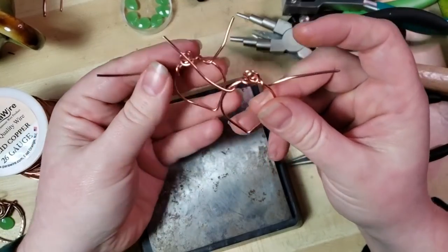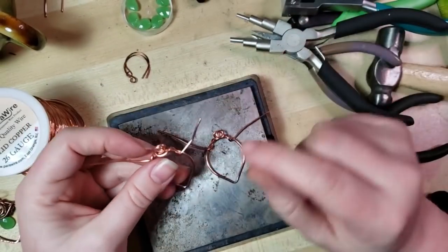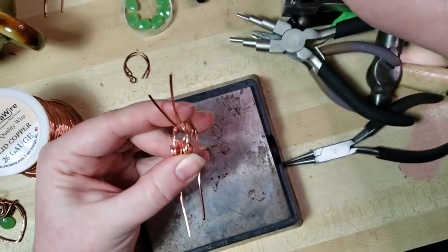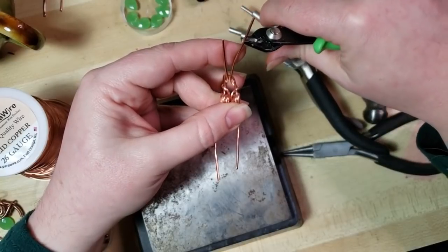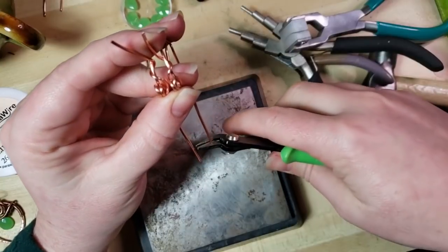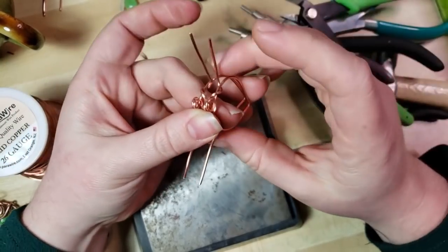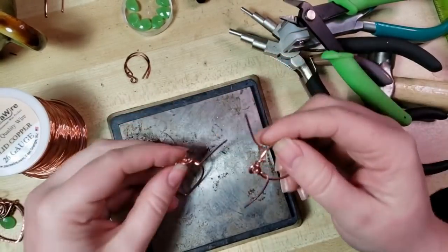They're nice and mirror image - double checking myself every step of the way if I can manage it. This one's looking a little shorter and stubbier than I would have liked, but that's okay. So what I'm going to do is come in here and trim these wires to match each other's lengths, because this could quite possibly be the last time that we have these pieces side by side like this. So now we can make sure that those are nice and even.